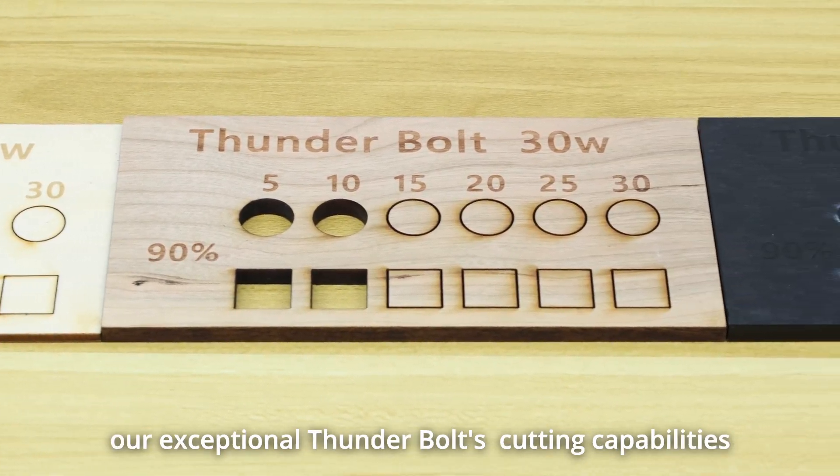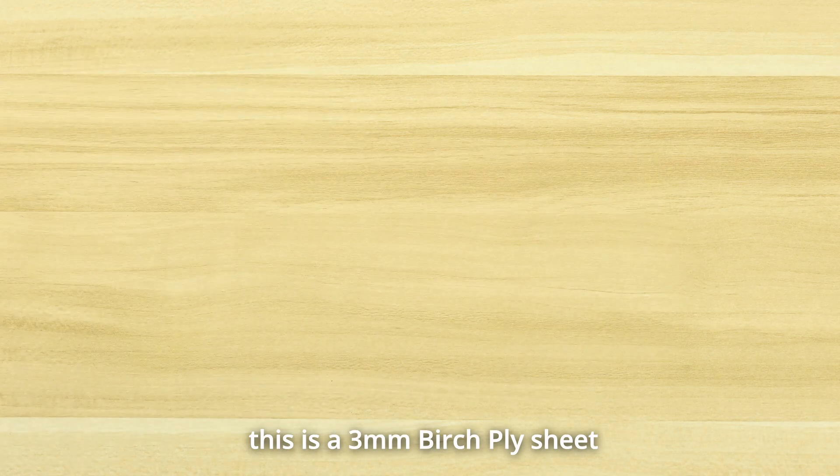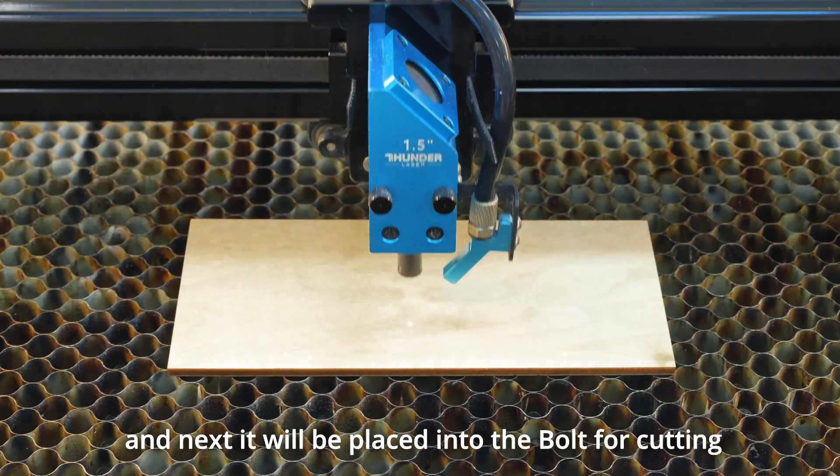We would be delighted to share with you our exceptional Thunderbolt cutting capabilities. First, this is a 3mm birch ply sheet and next it will be placed into the bolt for cutting.